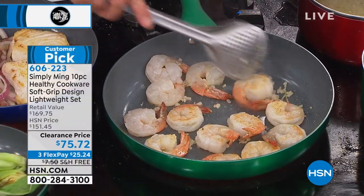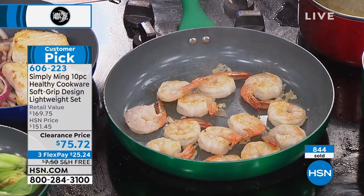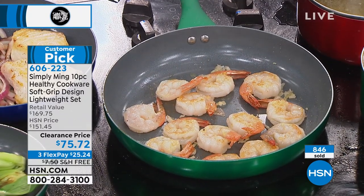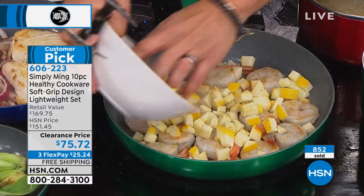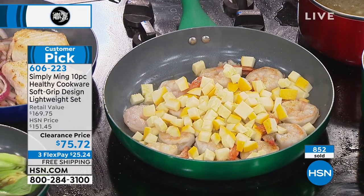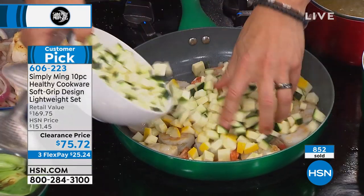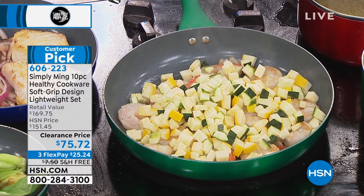One of the simplest dishes in the world: garlic shrimp. We have garlic, we have shrimp. We're going to add zucchini and yellow squash — so much flavor in this food. And because of the lids, this is where the lids are so great, because these shrimp are not fully cooked. So when you take some white wine and have your lid, you add the wine, cover, and it'll steam.